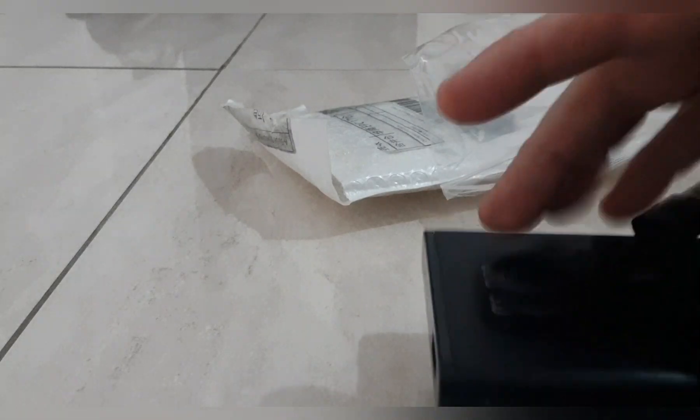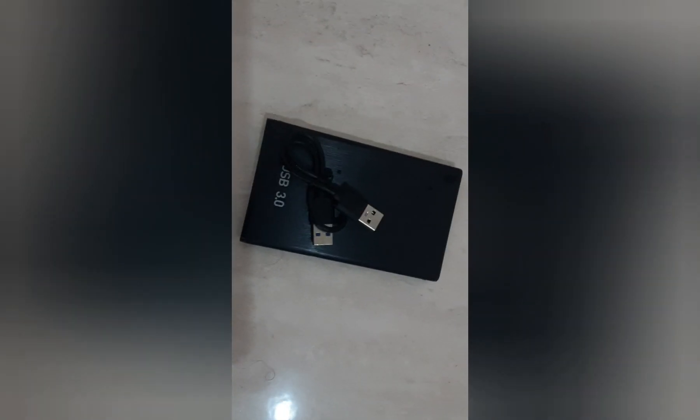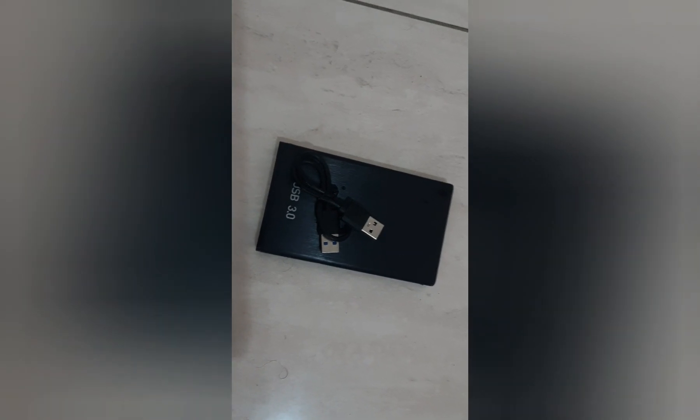This is clearly a fake product, just like the other one — a complete copy. We're going to open it up and see what's inside this one: if it's the same as the other, or if they found another way to fake it.